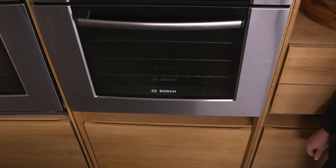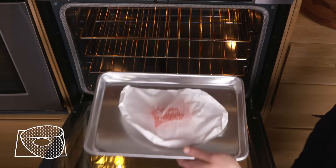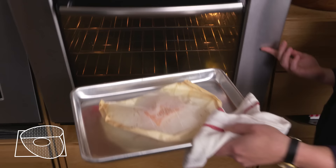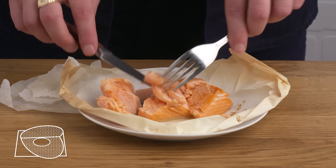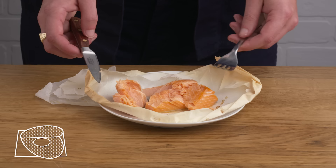Salmon en papillote. We wrapped this fillet in parchment paper. We're going to slide this into a 450-degree oven for about seven to eight minutes, so it can steam in that little package. It's puffed up — I think it should be done. It looks a lot like our steamed salmon. The flesh is flaky and coming apart nicely. It's not not good, but this method would be way better if we had some aromatics in there — some lemon slices, maybe a little white wine, some herbs. That would have really upped the ante.